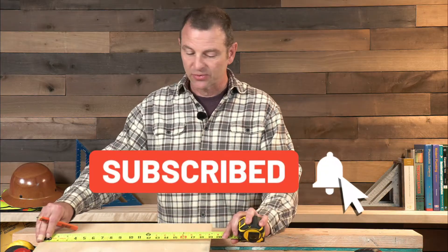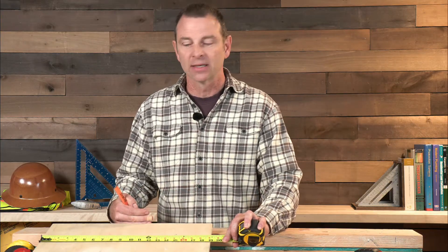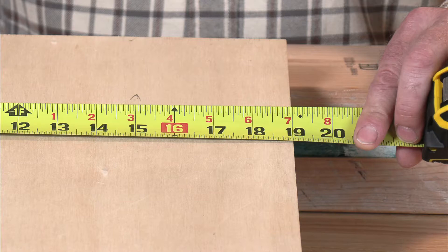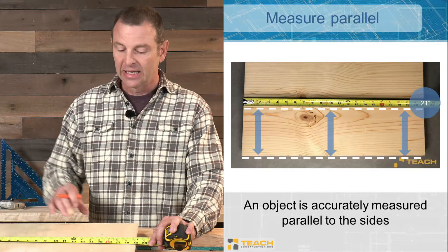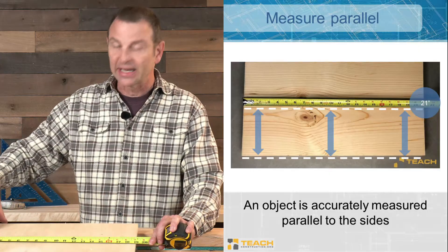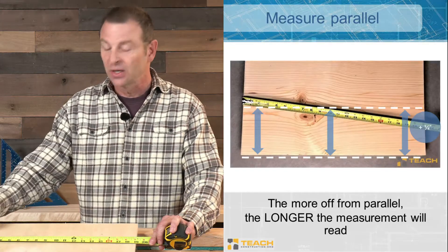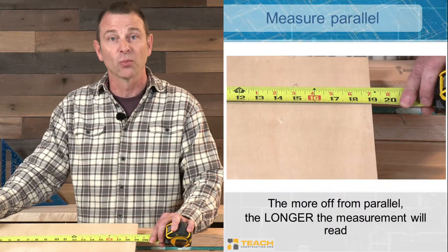Accurate measurements depend on holding the tape straight — not angled. This works with rectangles and squares: use certain edges and be parallel to them for reference. If the tape is crooked or askew, your measurement grows — I'm up to 19 and a quarter inches when it's askew, but it shortens back to 19 inches when straightened. If you're struggling to find that parallel condition, swing your tape back and forth — if you have a rectangle or square, the shortest measurement will be the accurate one.